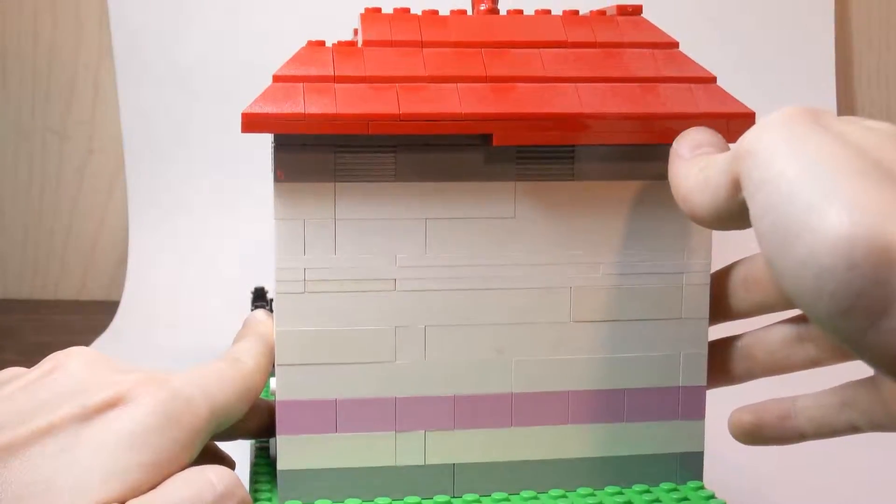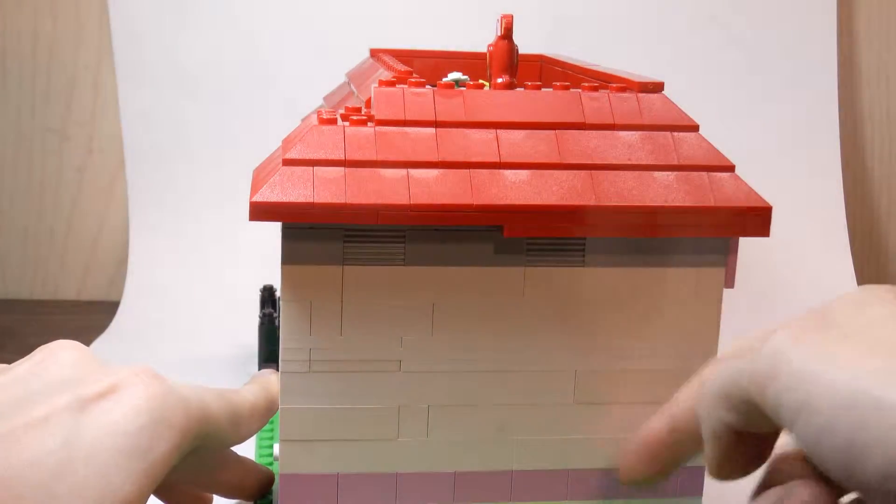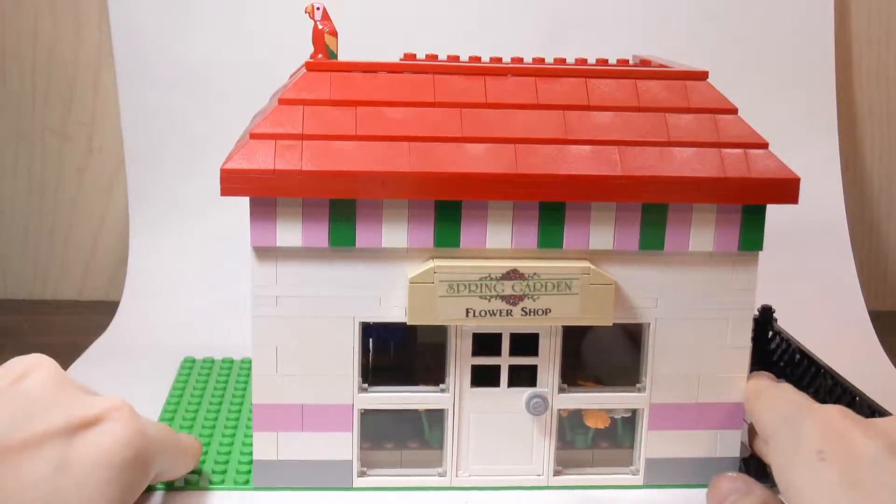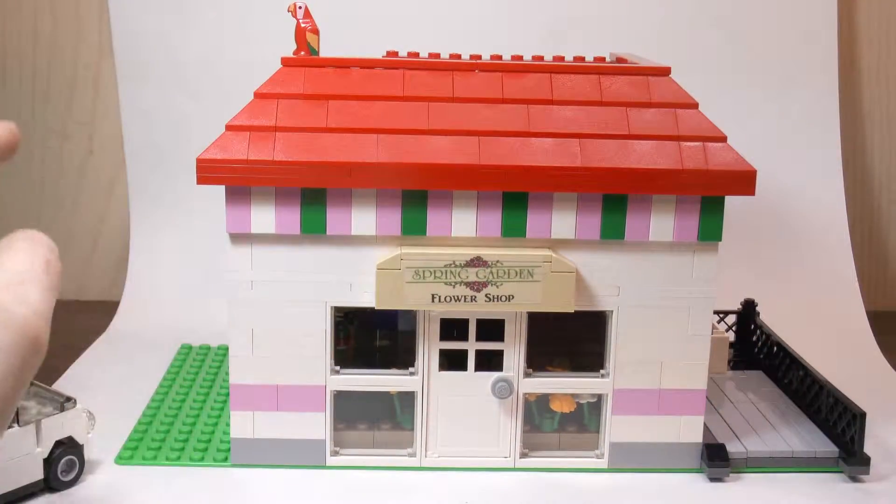There's not much on this side of the MOC, just the continuation of the pink stripe again. And that's pretty much it for the outside of the MOC, so now we'll take a look at the inside.